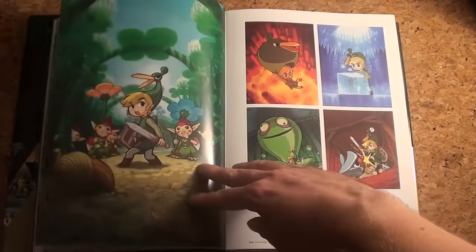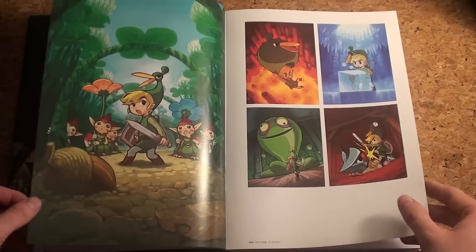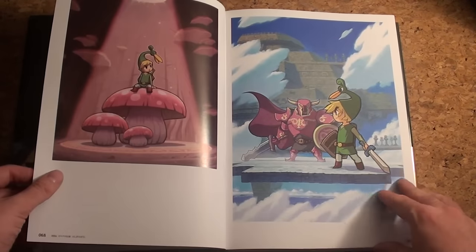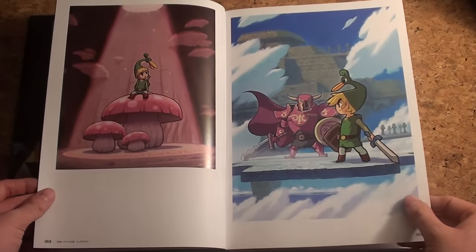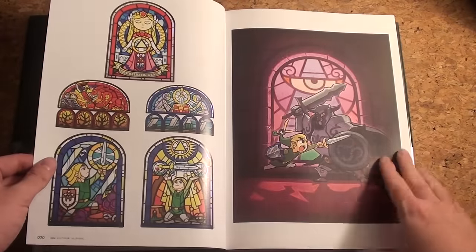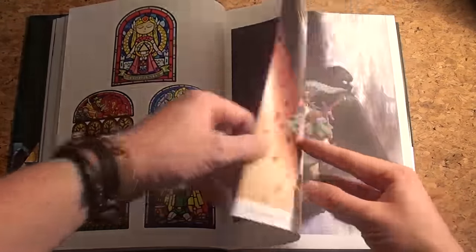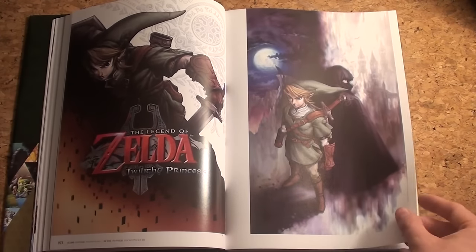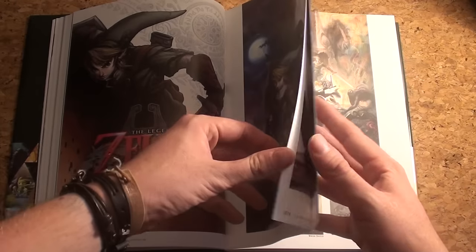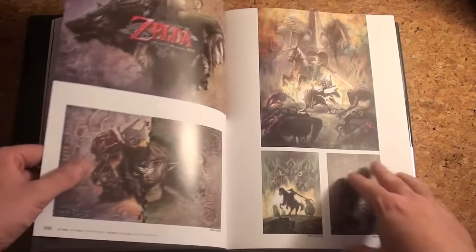Switching over to Minish Cap — there we go, some bigger love for that game. Again glasswork-like style, similar to what we saw in Wind Waker but different. Twilight Princess, the darker Zelda — so let's see how the art looks. The art is of course a little bit darker.